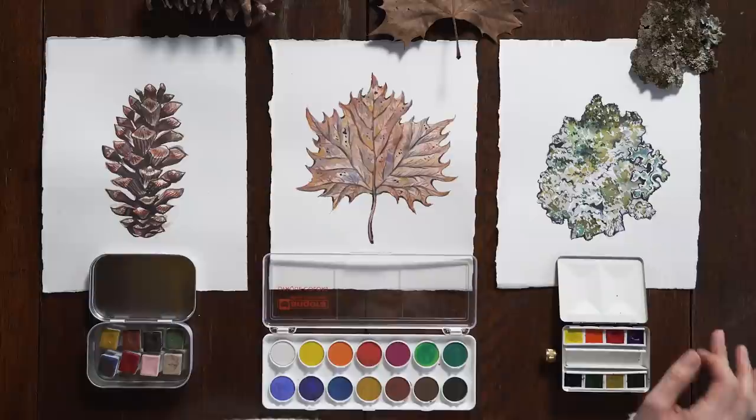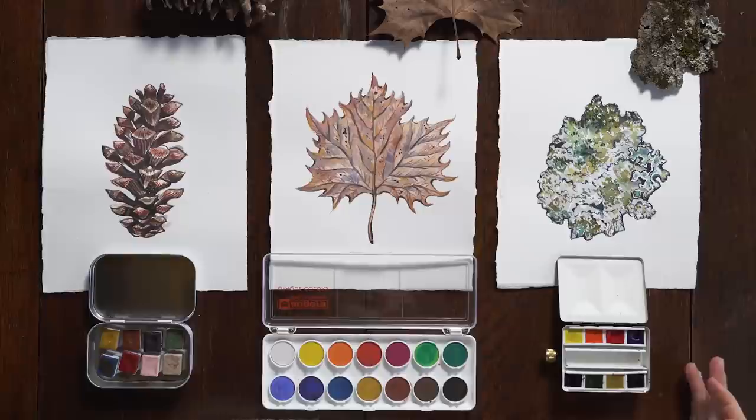One thing that was confusing to me — they have two blues in the same set, and with only eight colors, it seems like maybe a different color would have been nice to throw in there to give more variety. But that's not a huge drawback for me because I use a lot of blue.